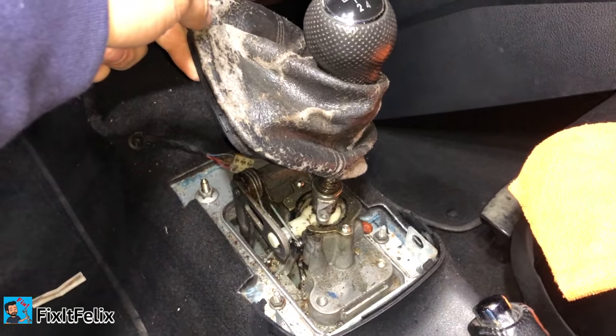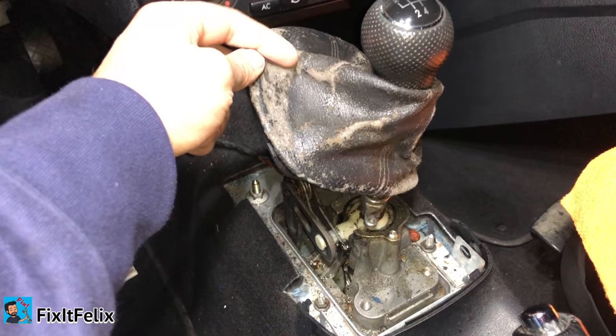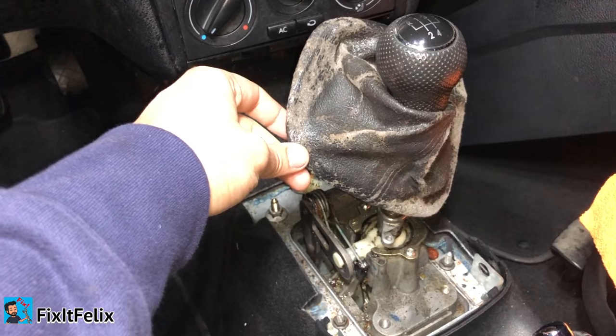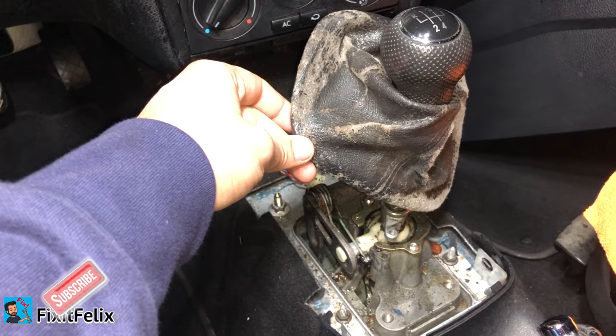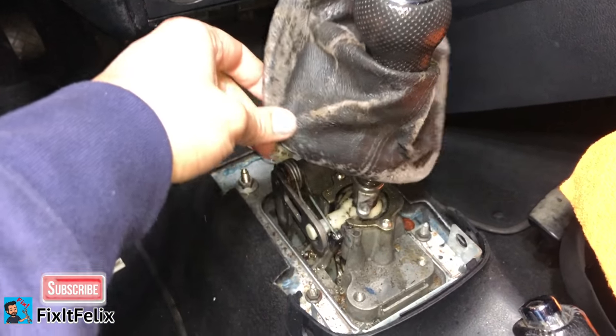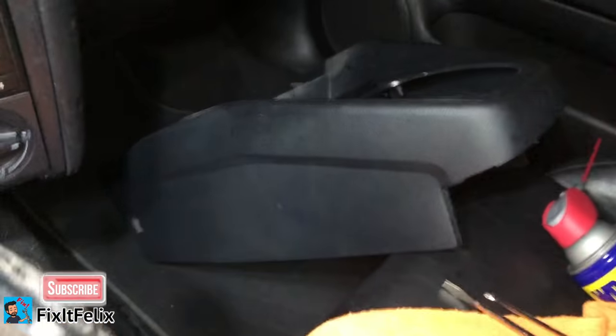Welcome to Fix It Felix. I'm going to show you a really quick fix for the problem with Volkswagens where it doesn't go to first, second, or reverse — or sometimes it goes into the gears but it's really hard. Let me show you.